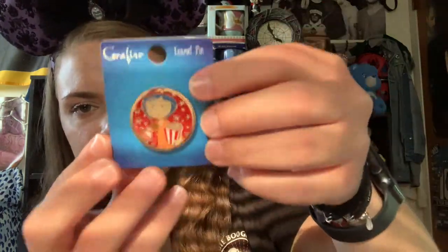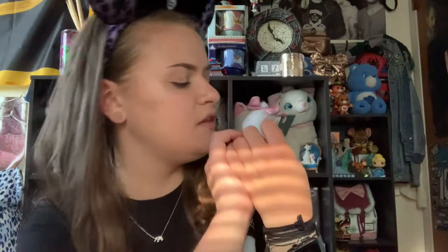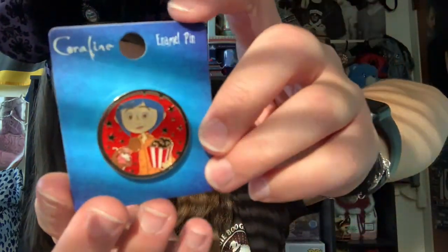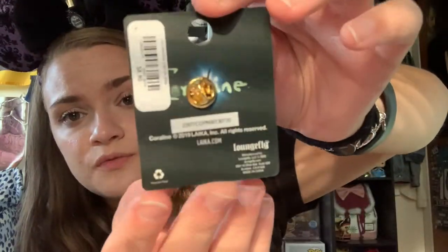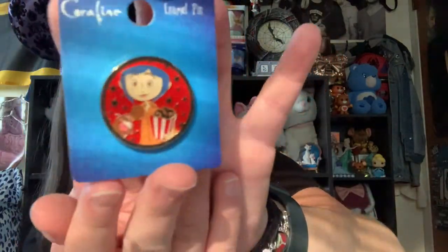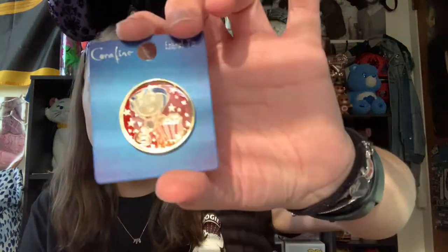Moving on to Box Lunch items. First is this adorable Coraline pin — it's Coraline with the little jumping mouse and some popcorn. It's just an adorable little enamel pin, $8.90 at Box Lunch. This might actually be my first Coraline pin, but I saw it and had to pick it up. It's a Loungefly pin. I love that they've started coming out with a lot of merch for Coraline — it's definitely one of my favorite movies of all time.